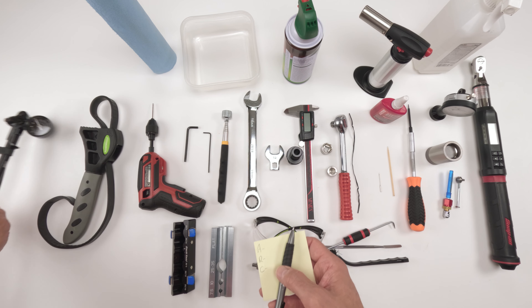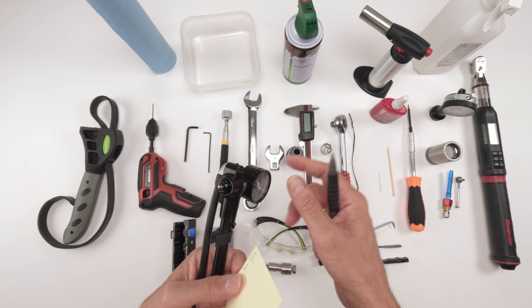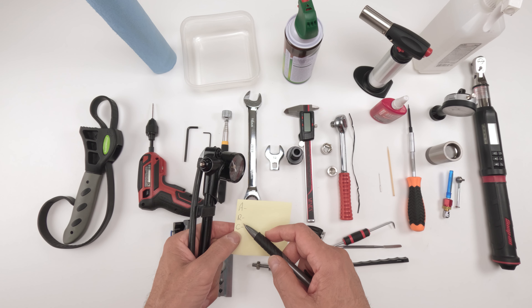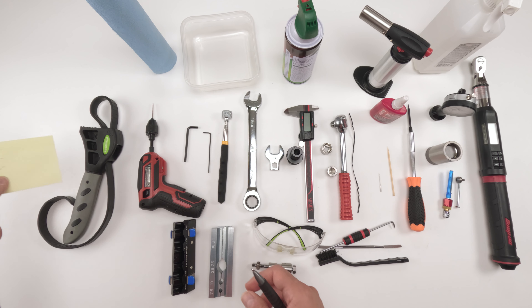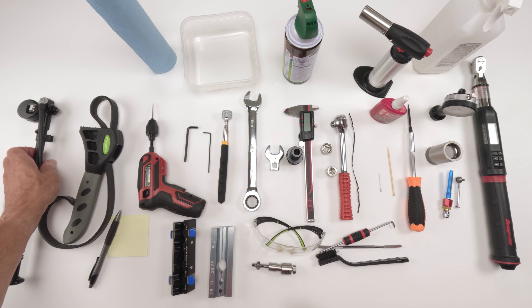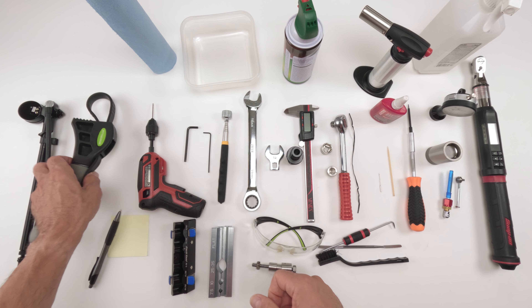Let's go over the tools and parts needed for the job. The most important tool on this table: safety glasses. Wear your safety glasses — we're dealing with oil and pressures here. The rest of the tools we're going to go over in order of use, so if you line them up like this it should make your life a little bit easier.